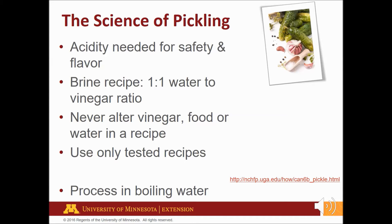In the most current recipes you will find a one-to-one ratio of water to vinegar for the brine. Process jarred pickled products in a boiling water canner according to recipe directions. Processing is also important to destroy any acid tolerant bacteria and to form a good tight seal.